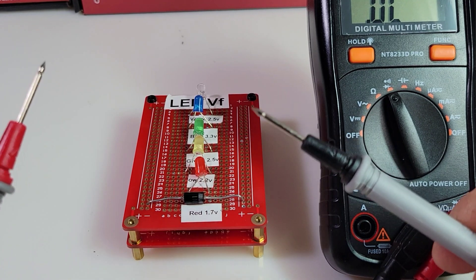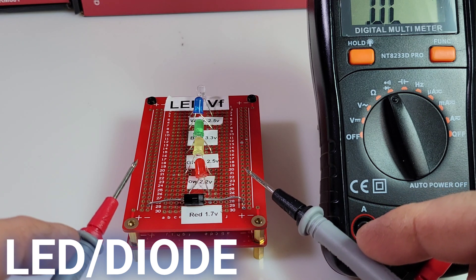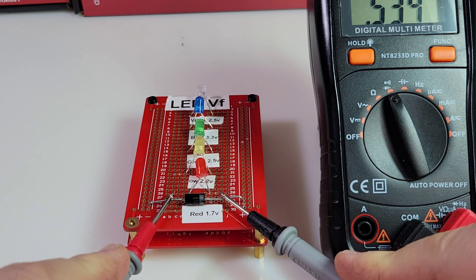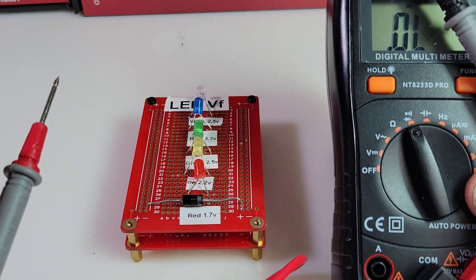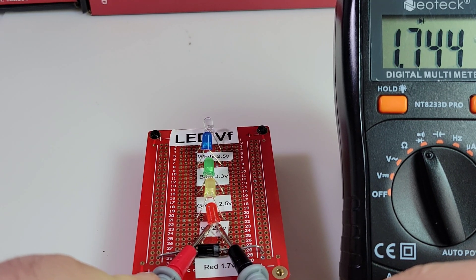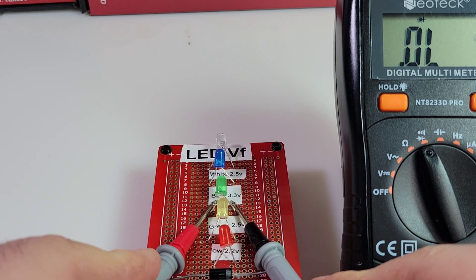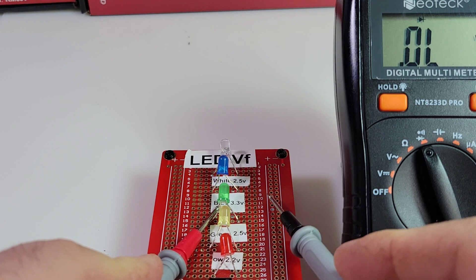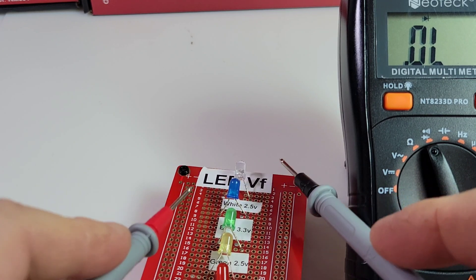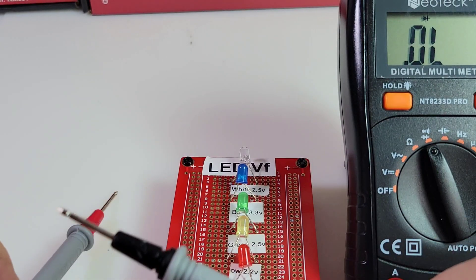Here we are in diode mode. Starting off with a standard diode — do we have an audible beep? I like that audible beep, especially if you're working on a TV with a ton of diodes on the mainboard to troubleshoot. You shouldn't have to stare at your meter all the time. Unfortunately, with this Neotech, you will have to, because we have no audible beep. Forward voltage drop was fine on the standard diode. Over to the red LED — forward voltage drop and barely lit. Same with the yellow, barely lit. Green is lit but no forward voltage drop. Blue — not a hit. White — same thing. So 3 out of 5 in terms of illumination, 2 out of 5 in terms of forward voltage drop. Not so good.